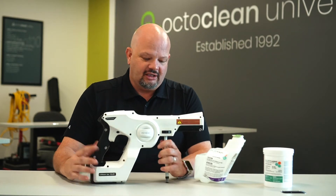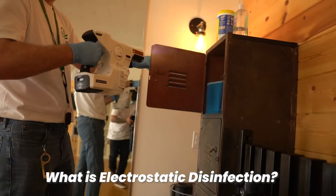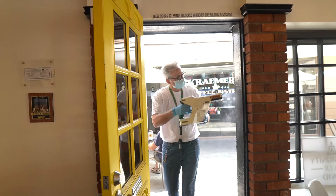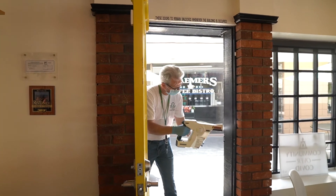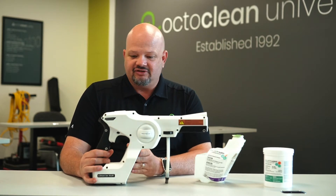Hey, my name is Greg, I'm with OctoClean. We get a lot of questions about what electrostatic disinfection is. I'm here to tell you what it is, dispel a couple of myths about what it is not, and get into what we actually do as a service. So let's talk about electrostatic disinfection.